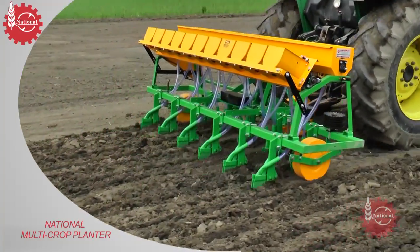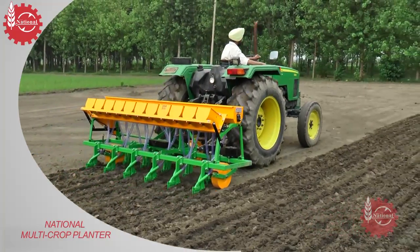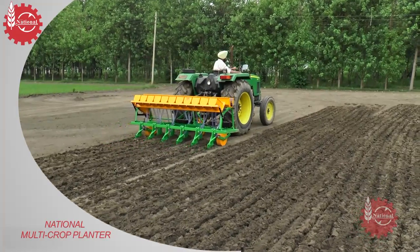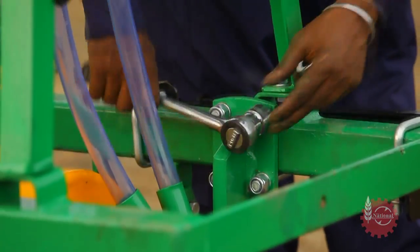Before sowing with National Multicrop Planter, sowing distance can be set as per the requirement. The row-to-row distance of National Multicrop Planter is 8 inches wide, which can be changed with the help of a U-clamp.